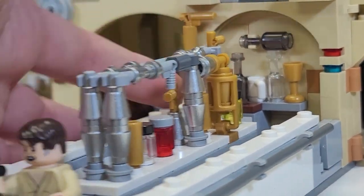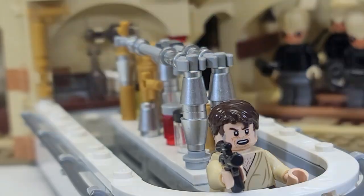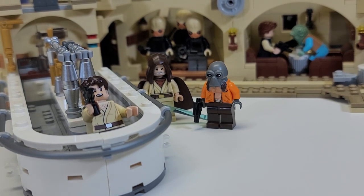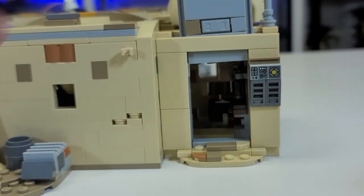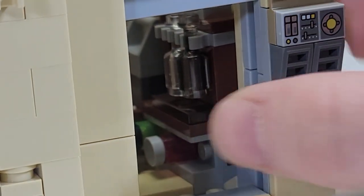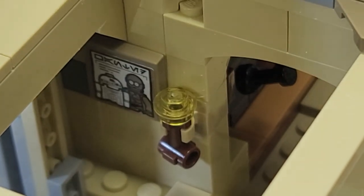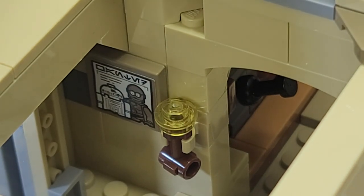You get all the nice bar details, the register area, and there's a little dog bone in there somewhere. The back room is basically a wine dispensary with some bottles on hold and another bucket back there. There is also a little cantina sign with a 'Wanted' notice for droids — specifically for C-3PO and R2-D2. So I'm going to put Luke in here since he owns them. This area is pretty fun overall.